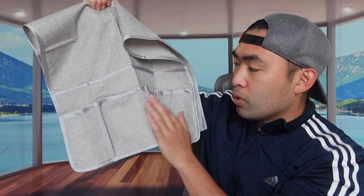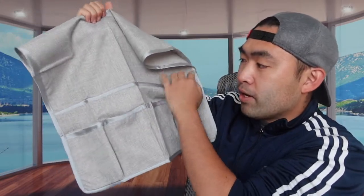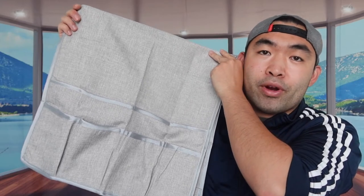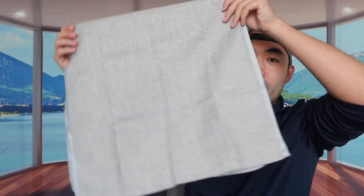So there's one, two, three, four — four of these are small pockets, and they have a big one here and a big one here. The big one you can definitely put like an iPad or whatever, and the small ones you can put your phone, your remote, or anything else. This is basically what it looks like on this side and on the other side.